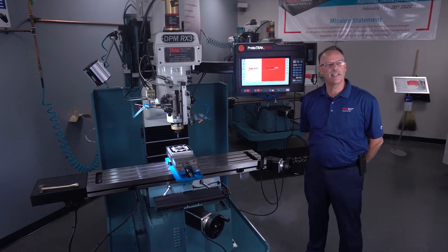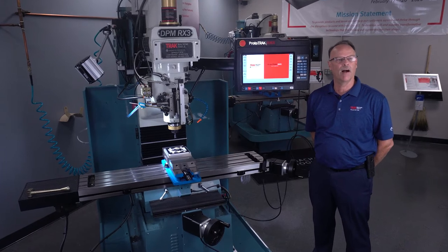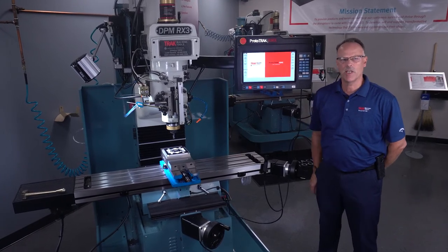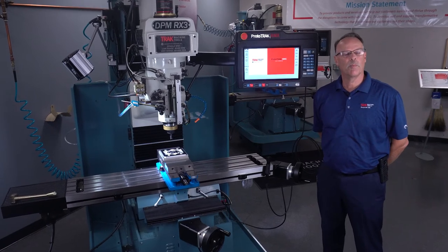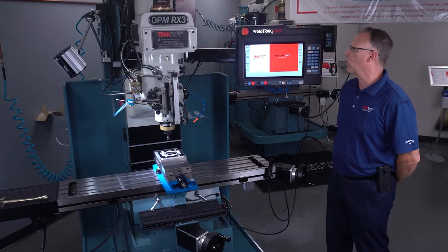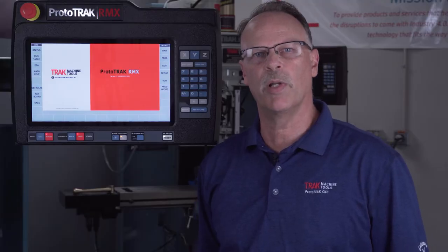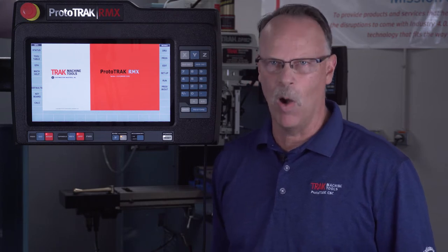Hey everybody, it's Tracking Pat and today's video we're going to do an overview on our ProtoTrak DPM Rx bed mills. I'm standing in front of the DPM Rx3, which is our most popular of our bed mill types. The Rx is of course our newest control, and I'll go over some of the features of that in a moment.